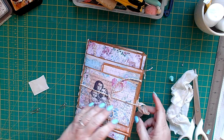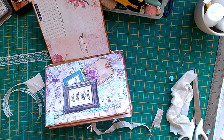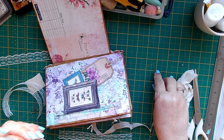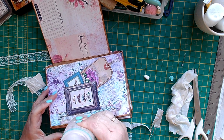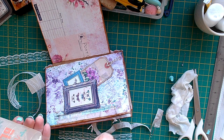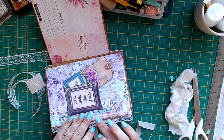One of the other things I'll do is put some lace along the edges here. Using your block or fabric tack, whichever you prefer, put it all the way along here and then attach the lace — like that. There.